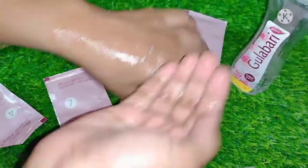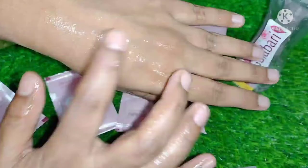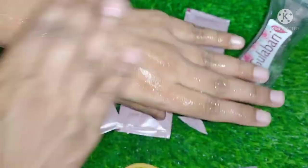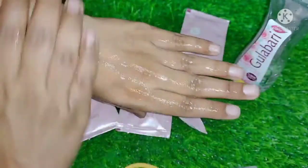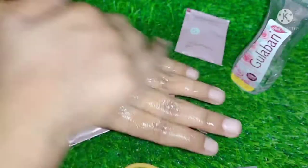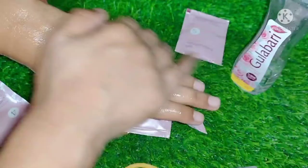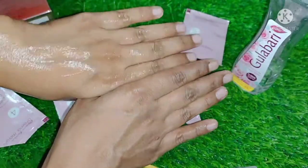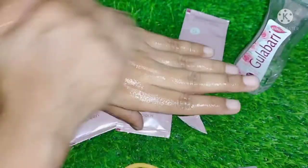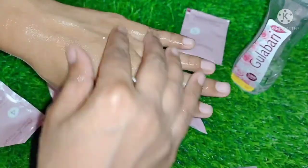You can optionally mix it with a little rose water and massage it in — this step is optional, you can skip directly to the next step if you prefer with no difference in results. Guys, if you like this video please like it and subscribe to the channel. You can see the difference on my hands — how much difference is coming — the result looks good.